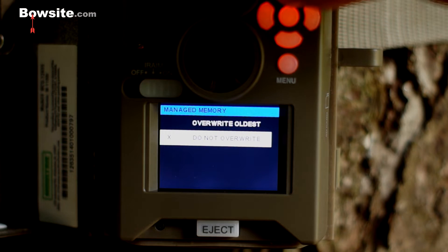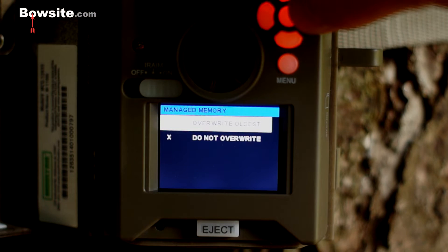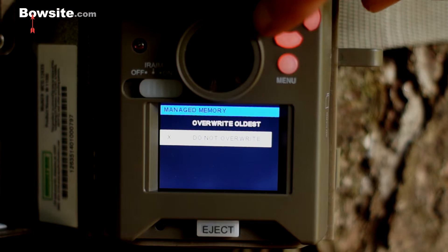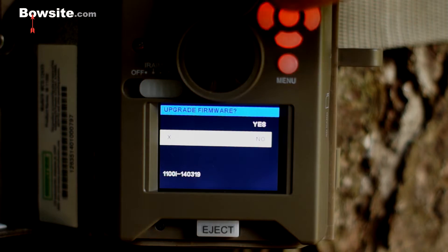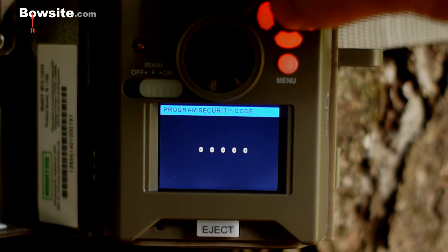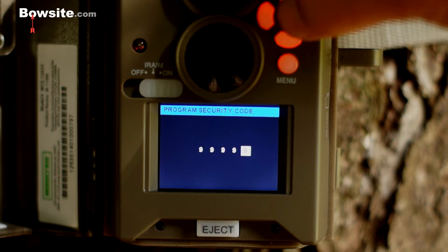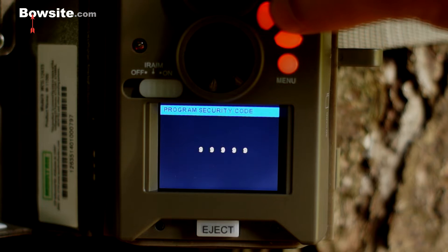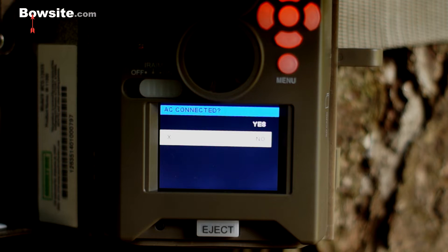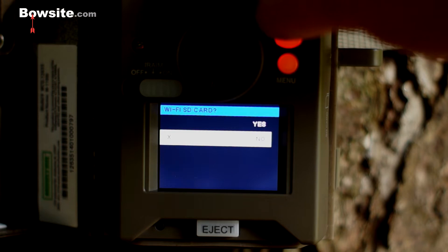Manage memory is new. You can overwrite the oldest files so it loops over them, or choose not to overwrite so it stops when full — I always choose not to overwrite. There's also upgrade firmware — good idea to do that. Set a security code — I'll set all nines for now, though that is not my actual security code. AC Connect — no, I'm just running off batteries. Wi-Fi SD card — no as well.